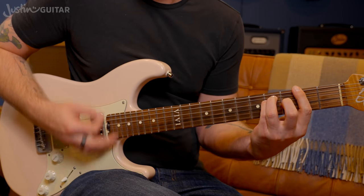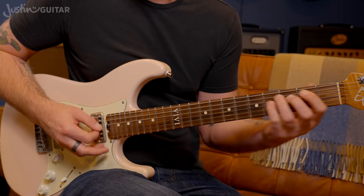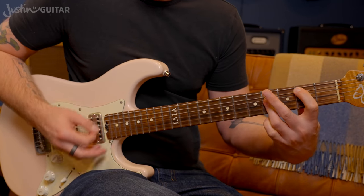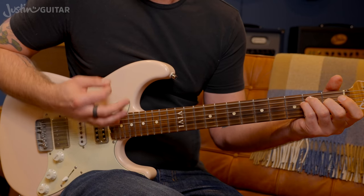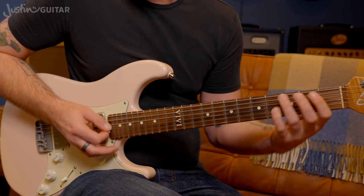To B, to F sharp, and then we're back into that little groove again.